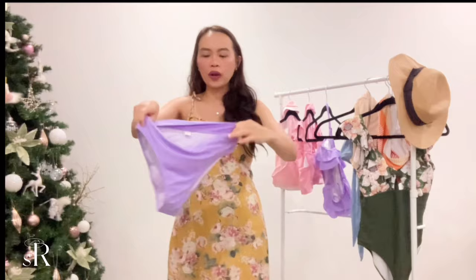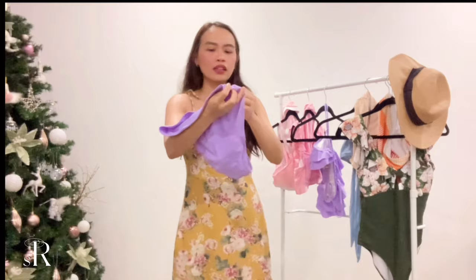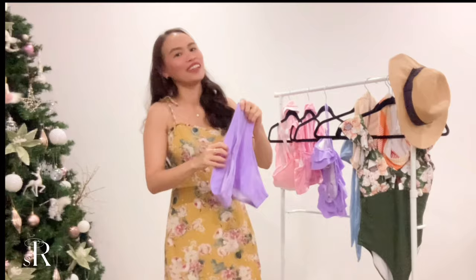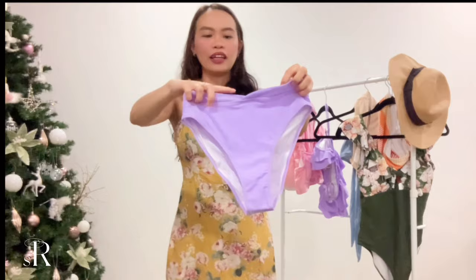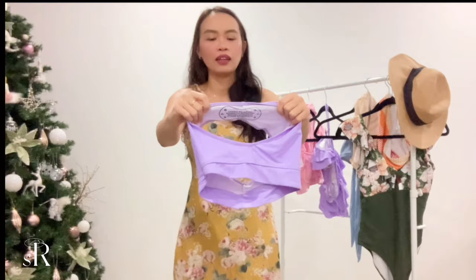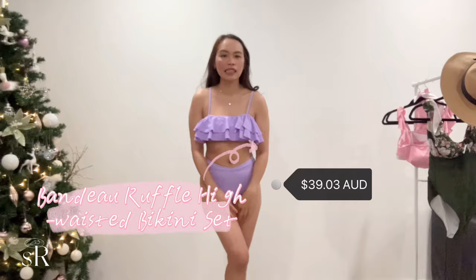It comes with a high-waisted bottom that's also very cheeky and high-cut, so I suggest shaving before wearing this. On the front it has a ruched-style design that really makes your body look sexy. It also came with a protective hygienic lining when I received it.